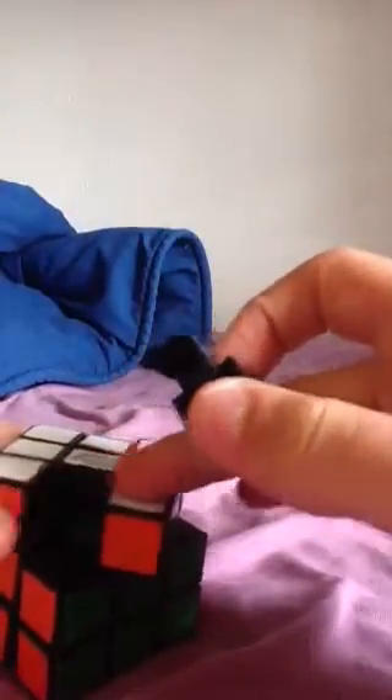It depends on if it moves fast. My cube — I use a pretty good lubricant for it, and it moves pretty fast, you see? Basically what I'll be doing is I'll be teaching you how to lubricate a Rubik's Cube and what I use to lubricate it.